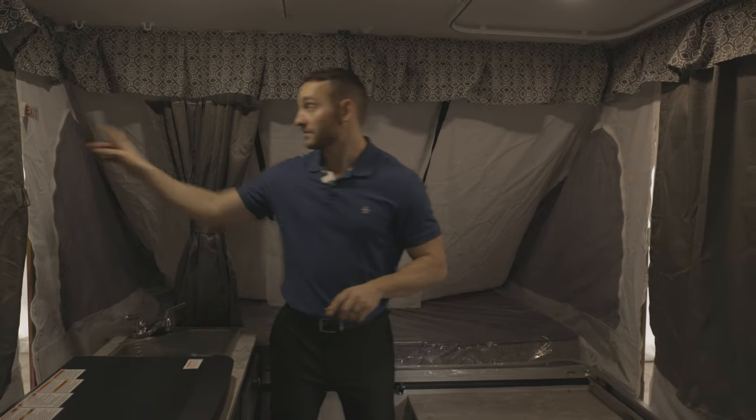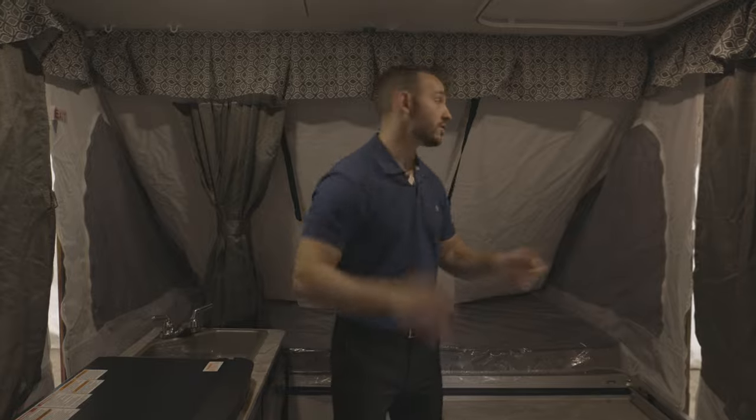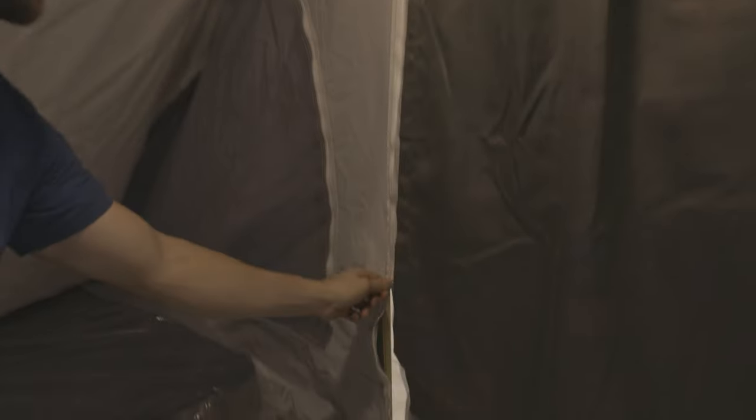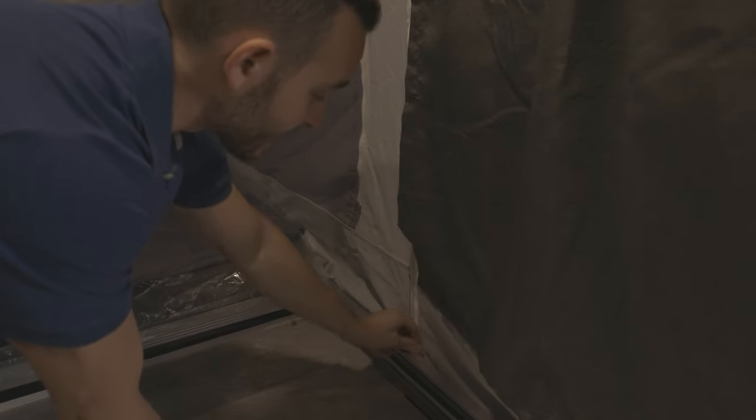Now that we're on the inside of the trailer, the first thing you want to do is zip all four corners. You'll have zips on all your corners — you can do these from outside, it's just easier to reach them from the inside. So you start them and can actually finish from the outside.